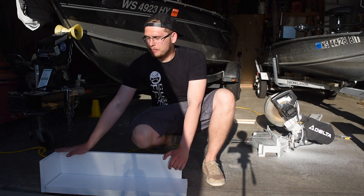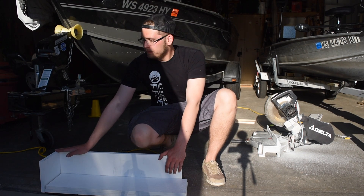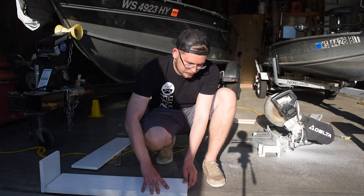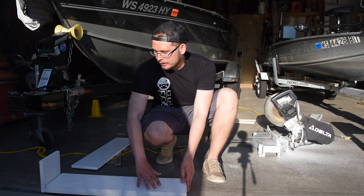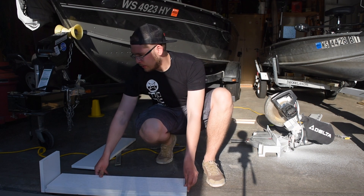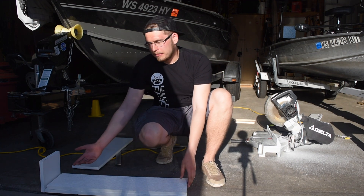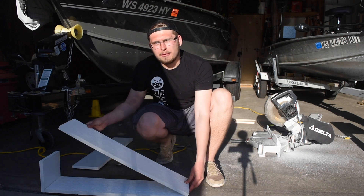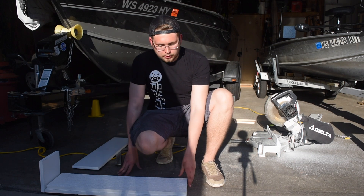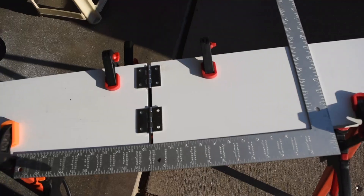I looked at a bunch of pictures of bump boards others have made and they pretty much all go almost to the hinge, so this worked out perfectly with the eight-foot board. This is also a good time to double-check: the hinges are basically going to make your boards line up perfectly like this, one board set on top of the other. You want to make sure you have about a three-eighths inch gap — enough so you can fold it out without the boards hitting each other.